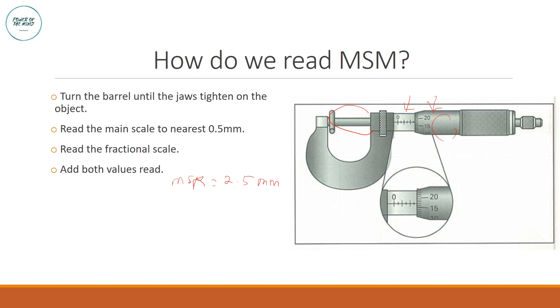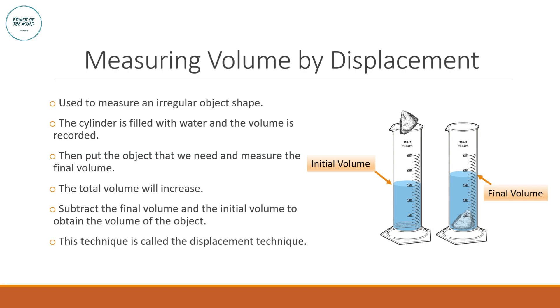Next, find the marking on the fractional scale that is exactly aligned to the main scale line. In this case, 17 is exactly aligned, giving a fractional scale reading of 0.17 mm. Adding both values: 2.5 + 0.17 = 2.67 mm. Note that unlike the vernier caliper — where the main scale is in centimeters and the vernier scale in millimeters — in the micrometer screw gauge both scales are in millimeters, making it easier to combine readings.